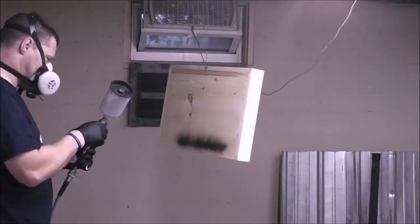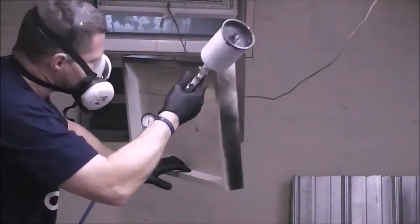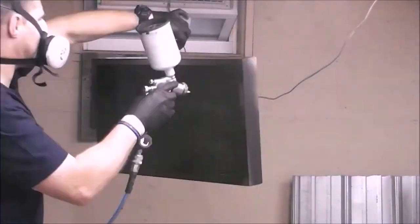I didn't have to use spray paint the way I'm doing it here, but I had a little bit left over in a can from a previous project. I figured I might as well use it, so I did.